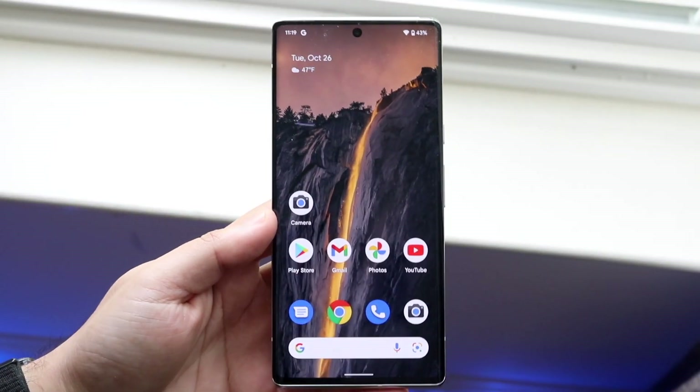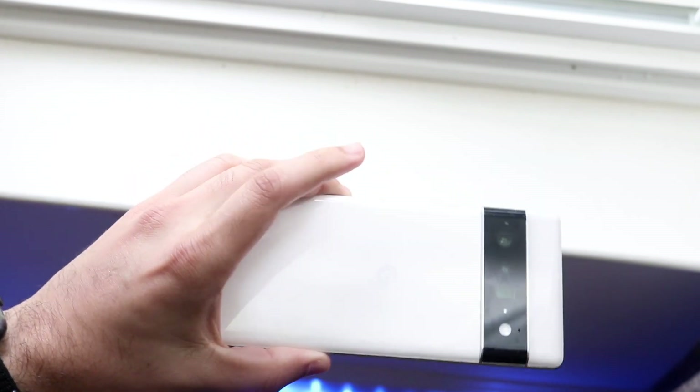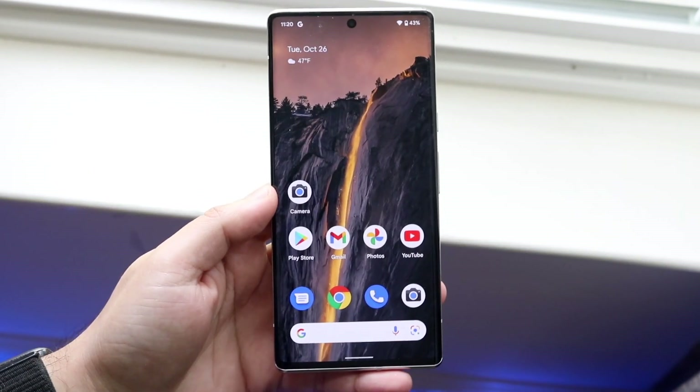Welcome back everyone. I'll show you exactly how to reverse wirelessly charge other devices from your Pixel 6 — or I think it's only for the Pixel 6 Pro, to be honest. It's a very easy process.